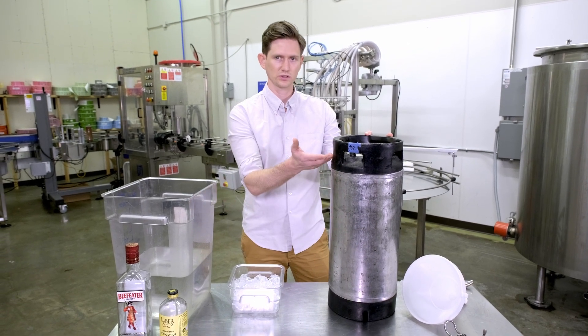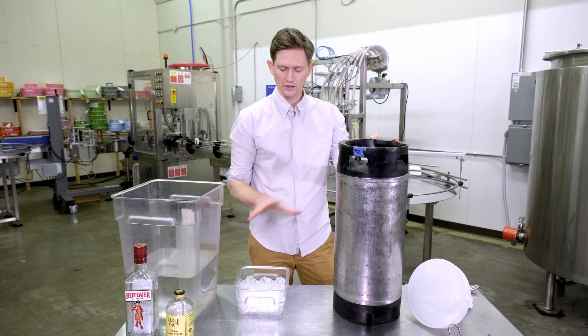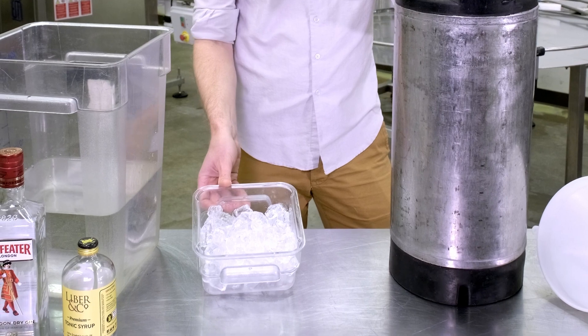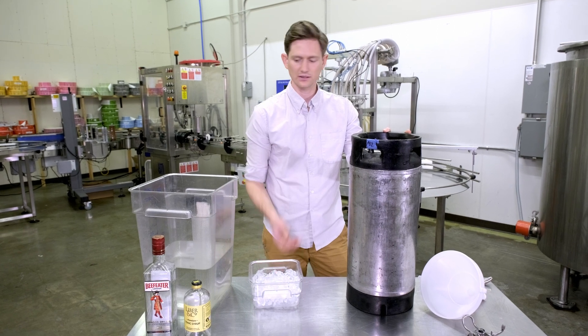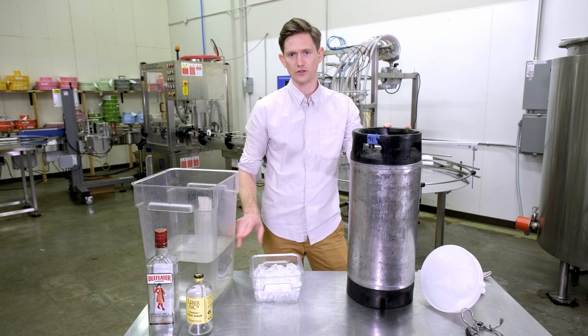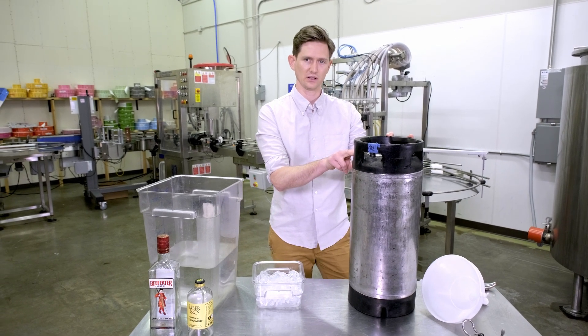So we have this keg about half full of our tonic and our gin. The rest just needs to come up to level — all the way full — with water. But you'll notice here I have two pounds of ice. The point of this ice is to begin getting all of the liquid in the tank cold. We're going to add this ice in and finish it up with water.